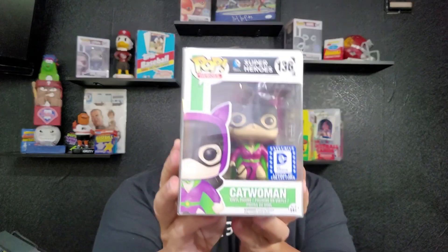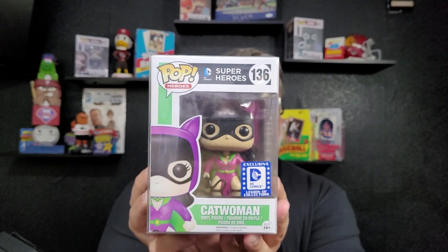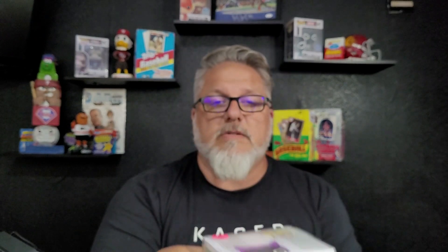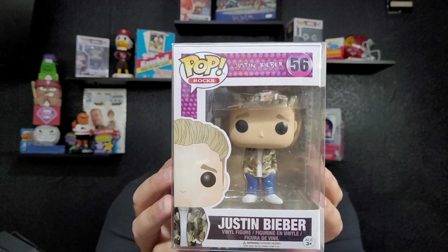We went and checked all the values. Starting with Catwoman — the exclusive Legends of Collectors DC Comics Catwoman — when she was boxed up she was $16, and she is still $16. We'll take that. Then we've got the Biebs — Justin Bieber. When he was boxed up he was $50, and he has actually gone up a little bit. He is now worth $55. That's a plus.